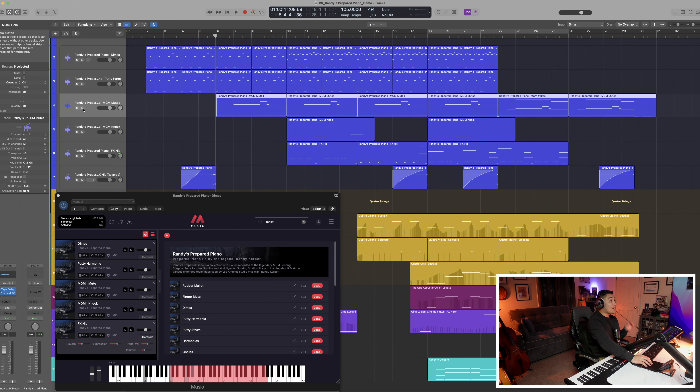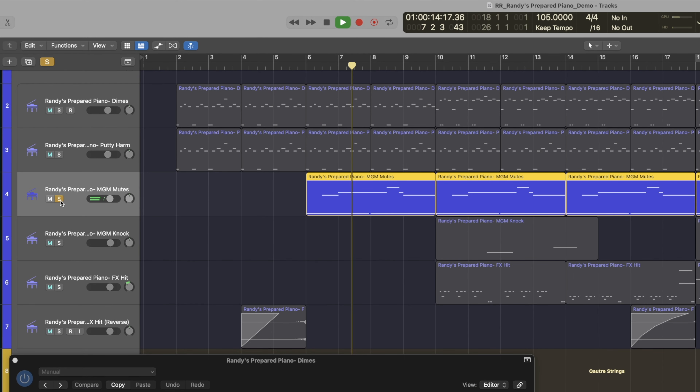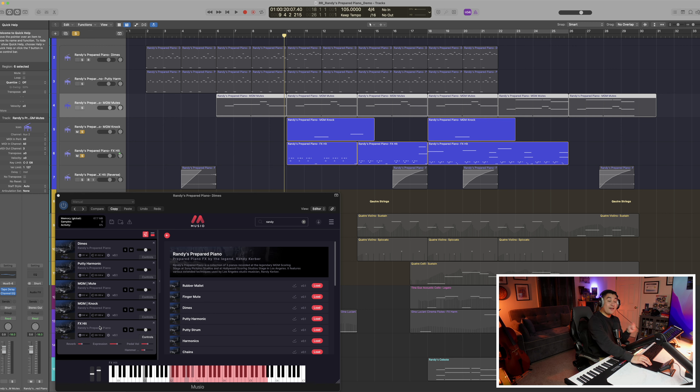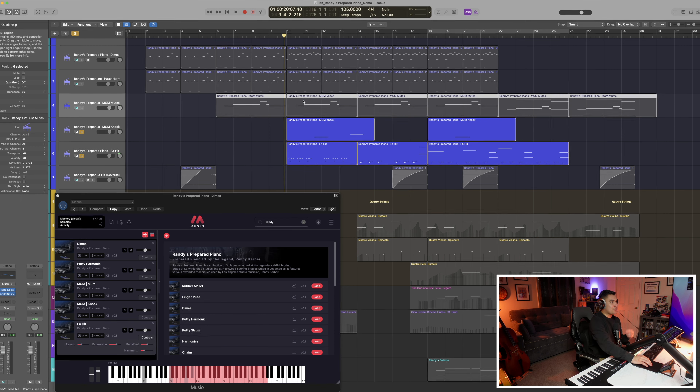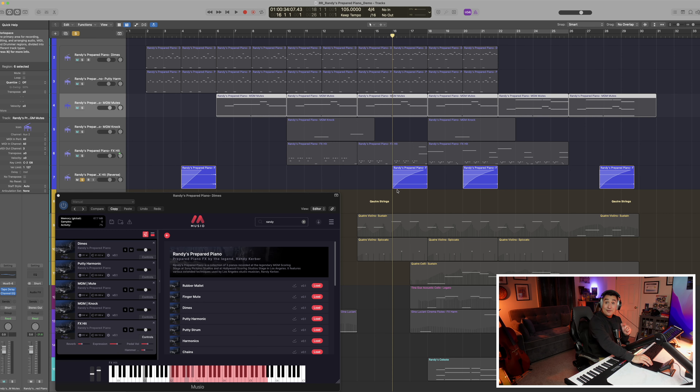The MGM mutes provided that initial melody with a solid foundation with a touch of delay added in. I then added the MGM knock and effects hits to get that extra percussion, and while I was diving into all the different effects I really felt inspired to experiment with my own sound design. So I found a hit I liked, reversed it, and added a bit of tremolo and distortion.